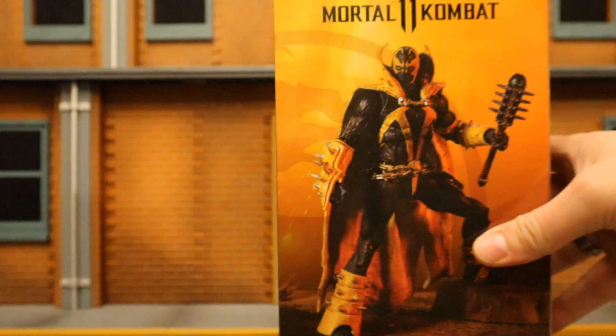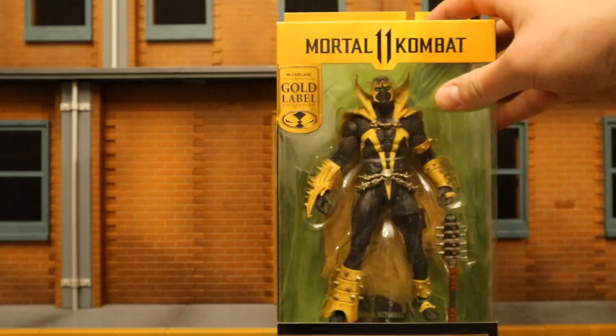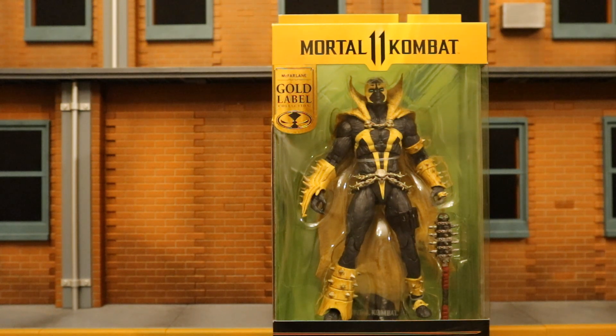Here's the barcode in case that helps anybody. One side has Spawn posted up, the other side says Mortal Kombat 11. On the back, Spawn's posted up holding his mace. I got my figure from Walmart.com — just stumbled upon him and noticed he was sold out the next day, so I'm glad I got him when I did. So without further ado, let's open him up.